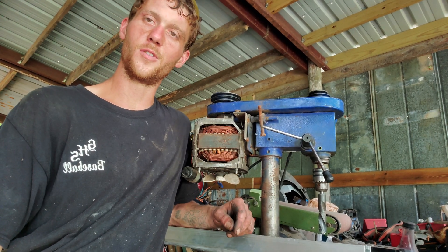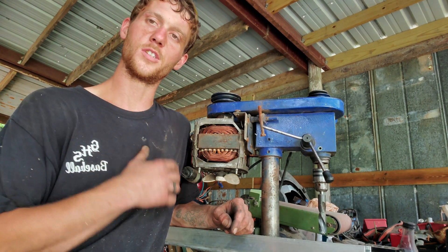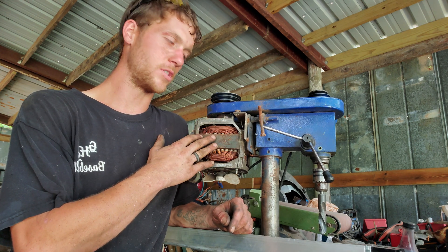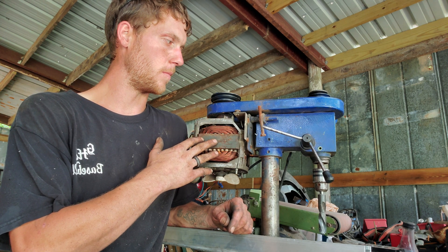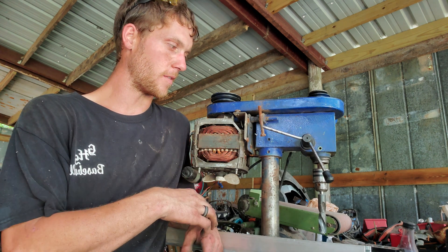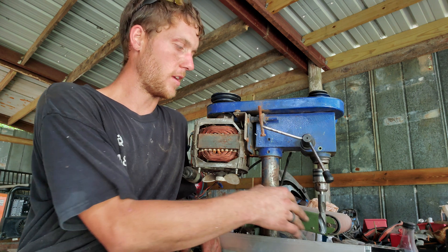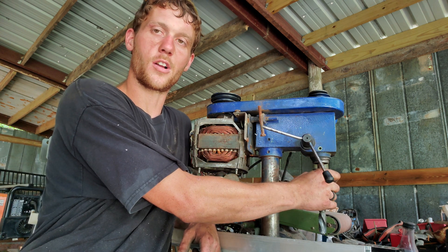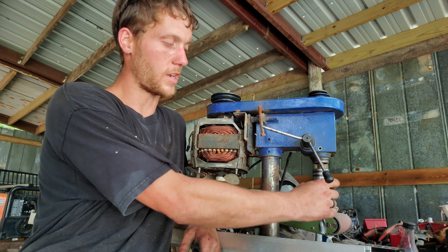What's up YouTube, thanks for tuning into my channel. I just wanted to share something with you guys today — I upgraded a little cheap drill press that I had. I got it on LetGo for like 30 bucks, and the chuck on it was bad, and the motor on it was just really weak, so I changed the chuck on there and now that's really nice.